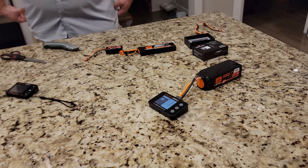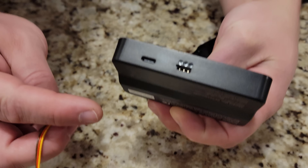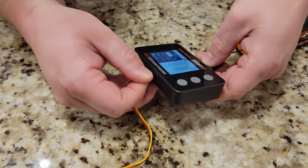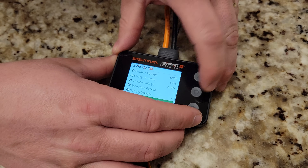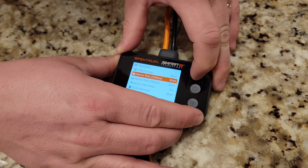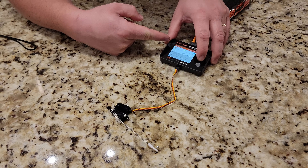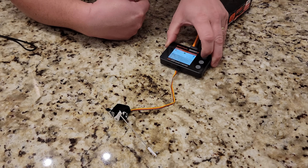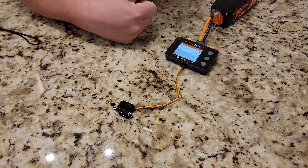Suppose we want to test a servo — all we have to do is plug a servo in. It says negative is on what would be your right, so we'll plug in the brown wire there. Press momentarily, go to servo tester and they have two different speeds. At 1500 microseconds you can see it springs to life. Click — it goes to one extreme. Click — it goes to the other. You can also walk through the steps, set how big the steps are, or double-click and it'll go through a sweep, which is really nice.